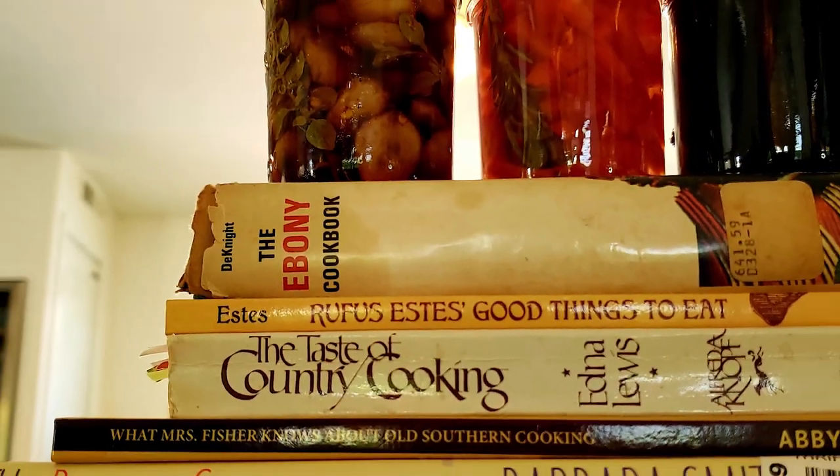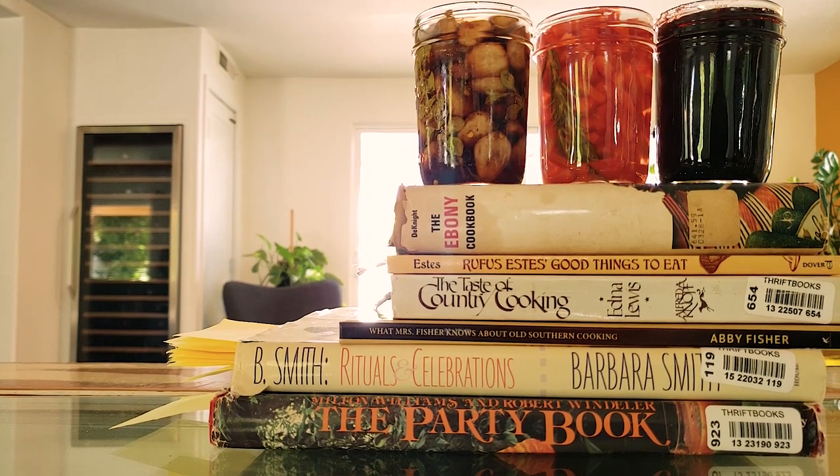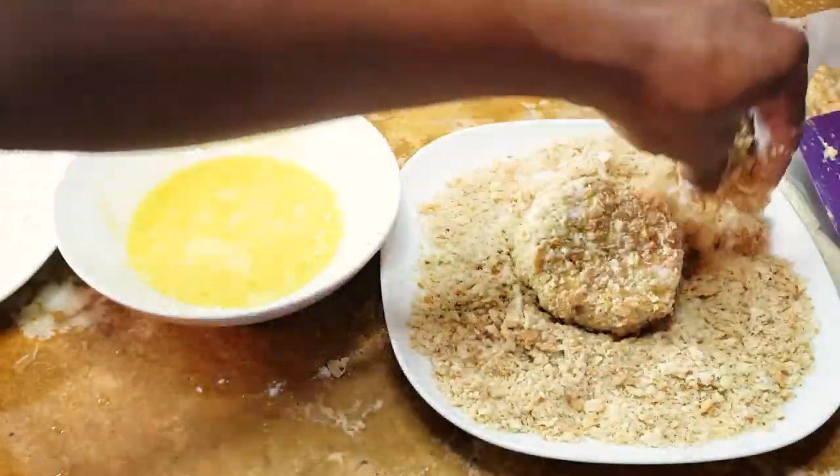Today, it's all about soup, pickles, and preserves. Oh my! You can make soup in big batches and freeze it. And canning and pickling can make your veggies and fruit last all winter. Coming up are five yummy dishes that will fortify you all winter long.